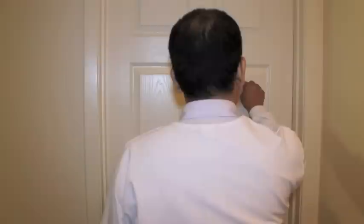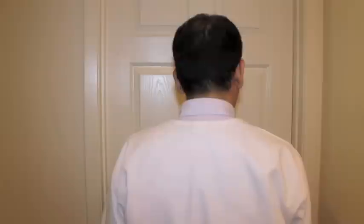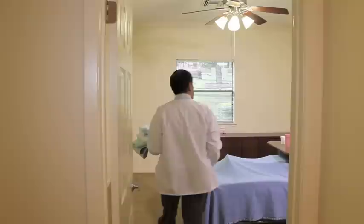Before entering any room to perform any type of treatment or activity, you must knock on the door. You should pause, not enter directly upon knocking, waiting long enough for somebody to respond. Then knock again if you don't hear a response, and then you may enter the room, introduce yourself, and explain what you will be doing.